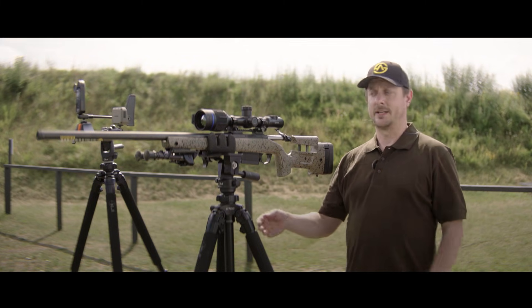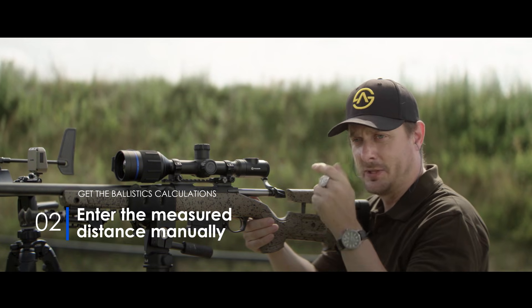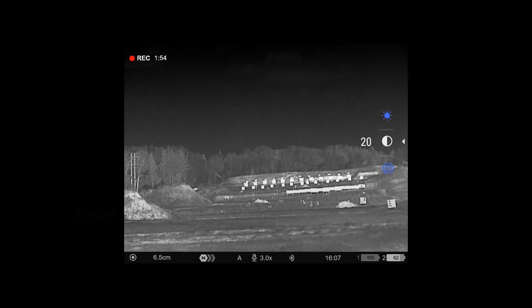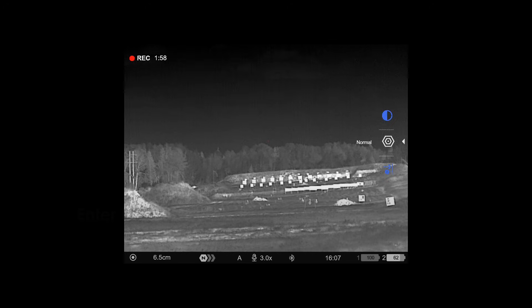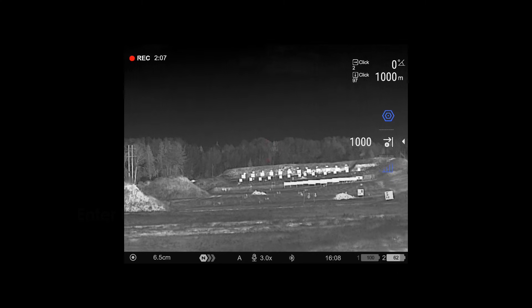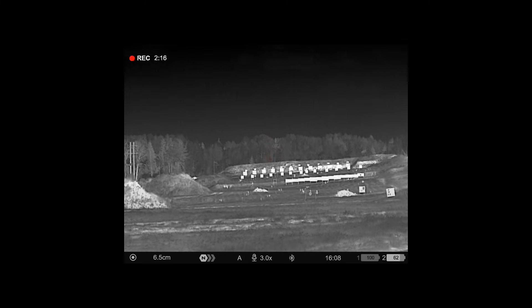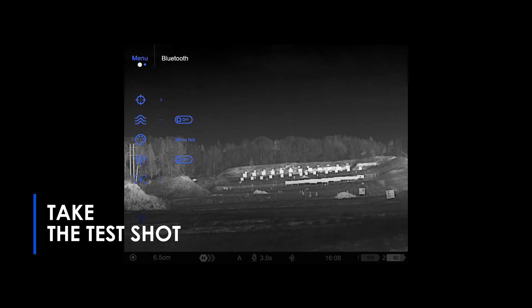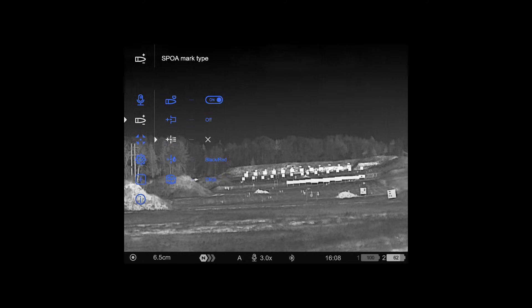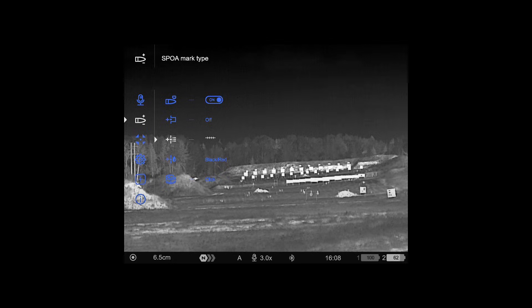We're ready to take a test shot to see if the ballistic calculator is tracking true and giving us the right data. Before we take this shot, there's one additional thing we need to do — enter the distance in the scope manually. Short press on the menu button, get the menu on the right hand side, toggle through to ballistics, and enter the distance manually. I'm going to enter 1000 meters. Now we have a red little X but I want to change that to make it more visible. Going into the main menu, go to ballistics, suggested point of aim mark type, short press, go down to this line, save with short press, back out by long pressing.